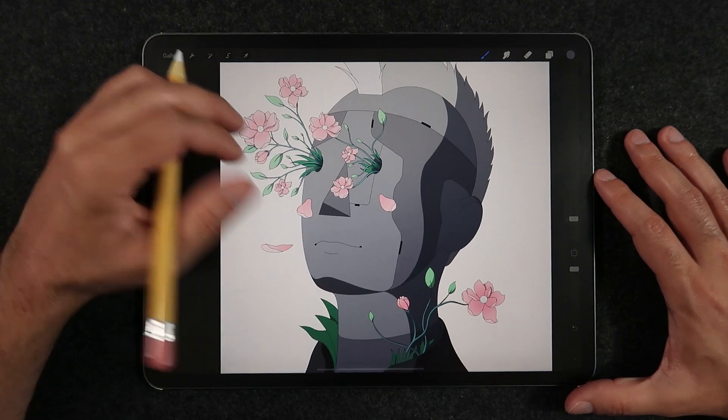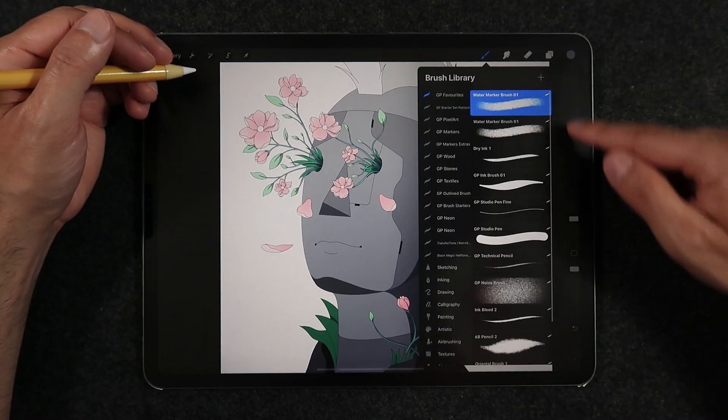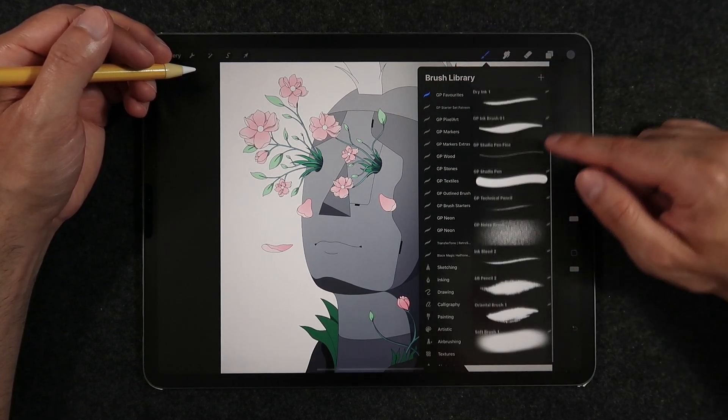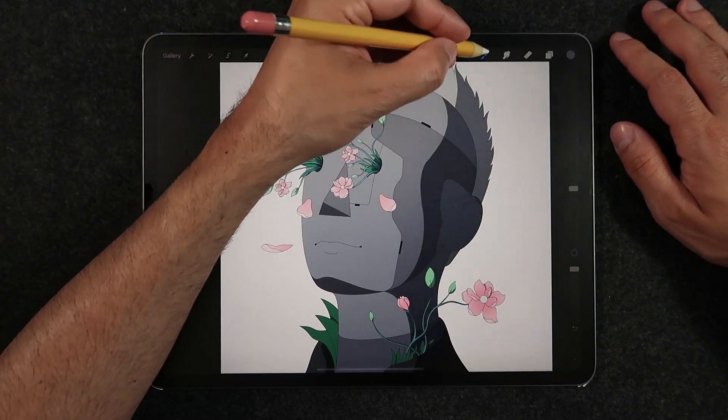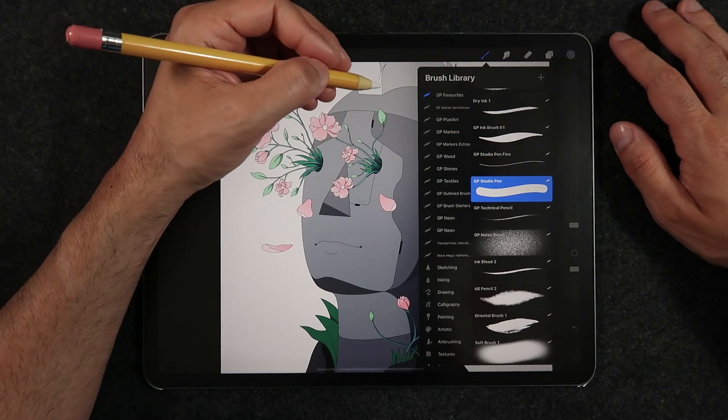Tip number two: a selection of your go-to brushes in one single place. Another big part of staying organized is to merge and collect all of your favorite brushes into one place that can stay at the top of your brush library. This will help you travel around less in your brush UI and eventually save time while you're illustrating.